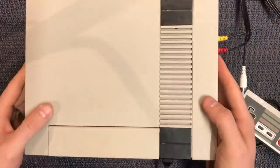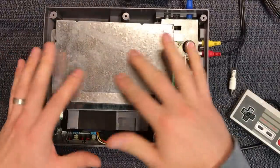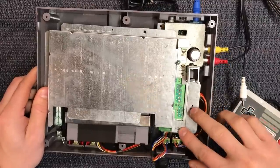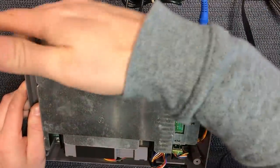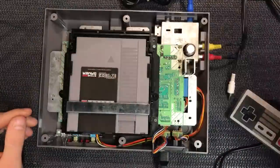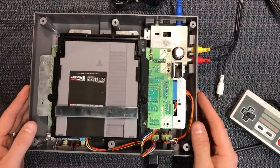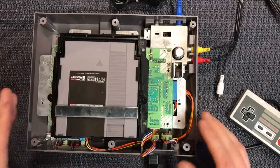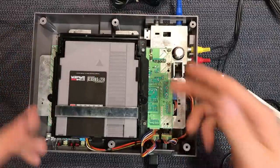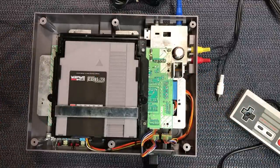Undo the screws from underneath your console — there's just six of them. Pop the lid. Then you'll come to the RF shield. There are screws all the way around the edges. Just go ahead and remove those, and the RF shield will just lift out. Then lift your console up like this. That's as far as we need to go in this case — you probably don't even really need to take that shield off, but I'm getting ready for another mod which I'm going to do after this video, so stay tuned and I'll show you that one as well.